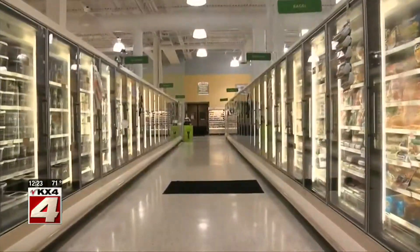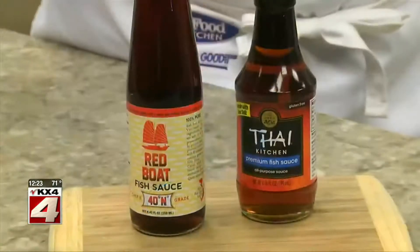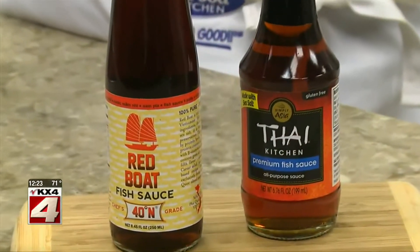Every now and then, when I have some extra time, I love going up and down the aisles at the market to see if there's an item that's new or one that we haven't used in a while. So when I came across some fish sauce in the ethnic section, I brought it back to the test kitchen and came up with a flavor-packed pork dish that I thought was worth sharing.